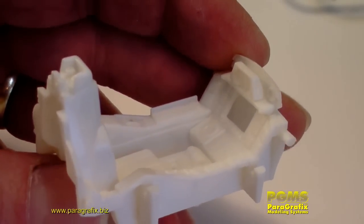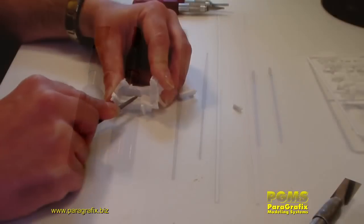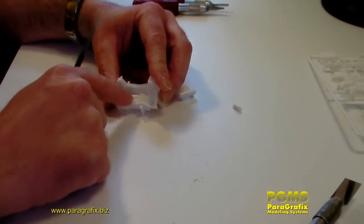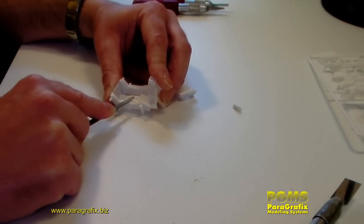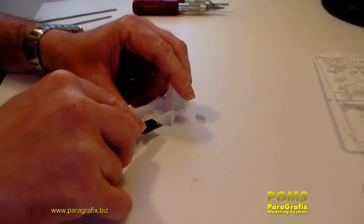You can see all the lights and buttons and things like that. You can take this off however you'd like — either scribing off, filing, sanding, whatever. For the most part you'll be filing it off, though occasionally you might need to use an X-Acto blade.